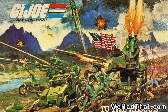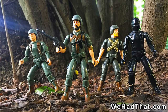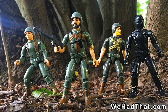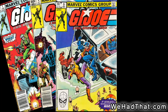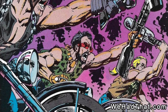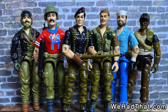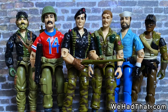G.I. Joe was one of my favorite toy lines as a kid. Beginning with their initial release in 1982, they were immediately my go-to action figures for the next several years. I also loved the Marvel G.I. Joe comic book series, and The Arrival of the Dreadnoughts was easily one of my favorite storylines in the G.I. Joe universe. I was probably at the height of being into G.I. Joe in 1985 when the fourth wave started to creep into the stores.